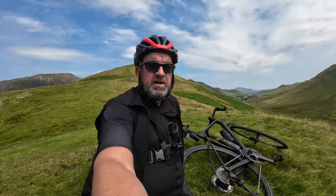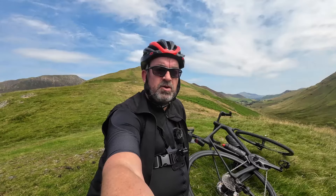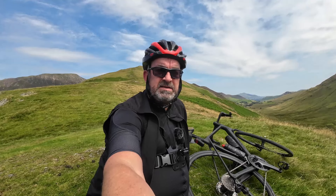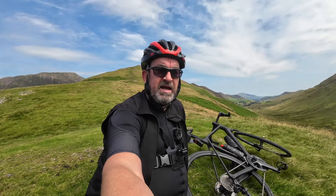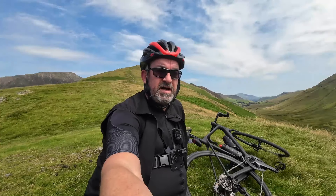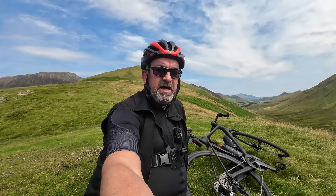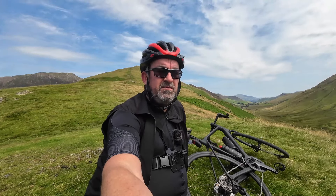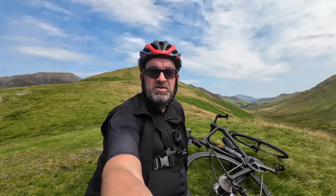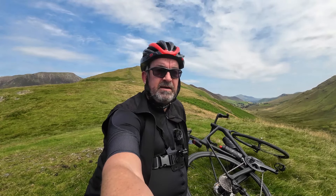Another thing I get asked quite a lot is about the seatpost — is it comfortable, and do you feel safe with it being two-pronged carbon? I'm 18 stone and it takes my weight fine. It's actually the most comfortable riding bike I've ever ridden. It's an absolute joy, especially over these bumpy roads in the Lake District. I can easily do 30 to 40 miles and not really feel soreness in my back. Don't worry about the seatpost — it is comfortable and it is strong.